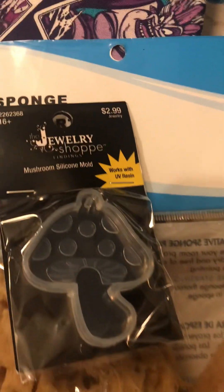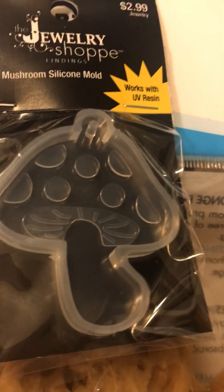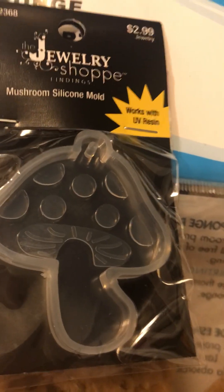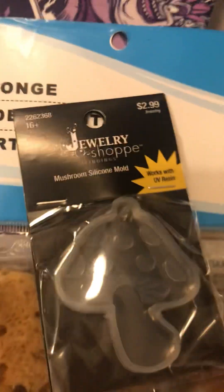Let me reach for this - which is a little mushroom. It's a silicone mold and it was $2.99. I believe it was on sale.